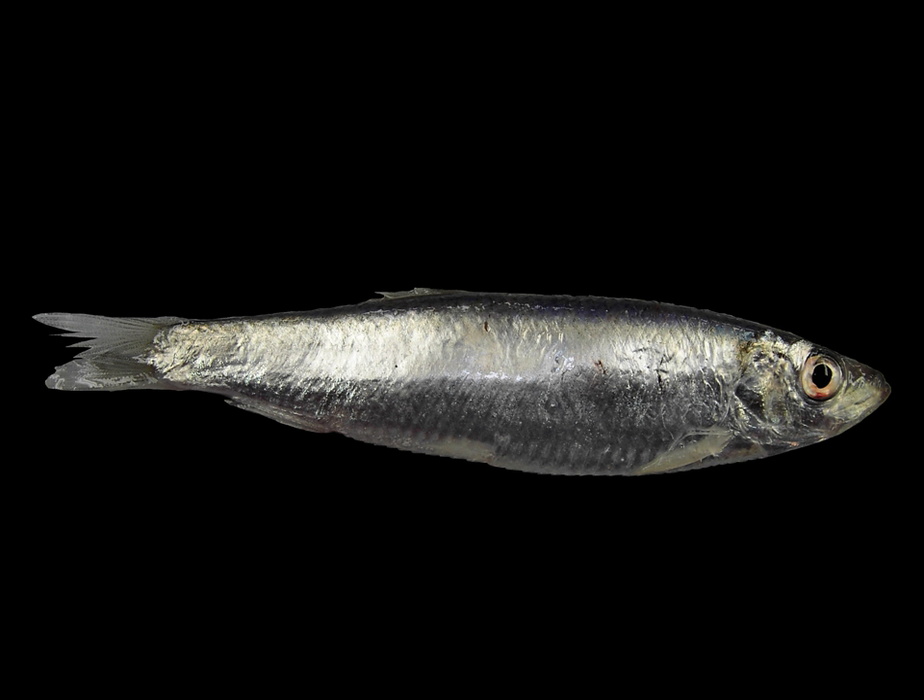The European sprat, Spratus spratus, also known as bristling, garby, garbock, Russian sardine, bruslay, skipper, or whitebait, is a species of small marine fish in the herring family Clupeidae.